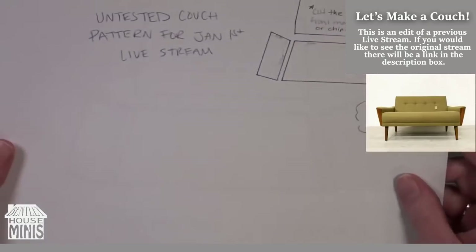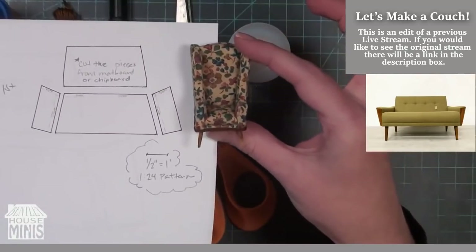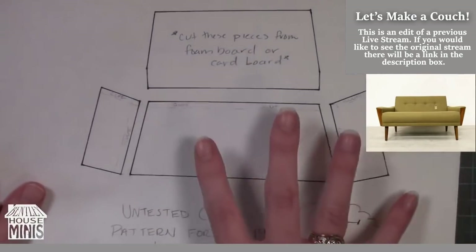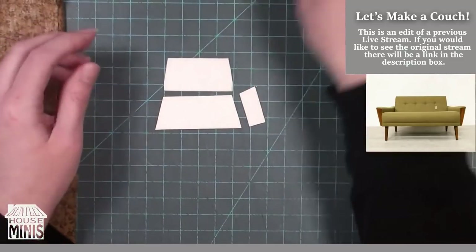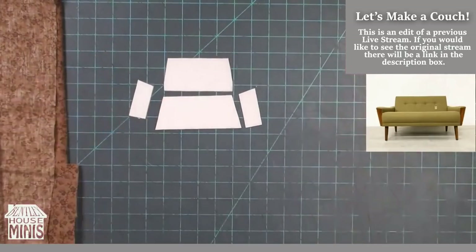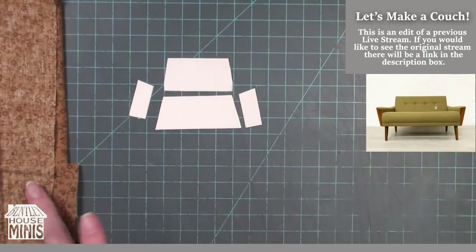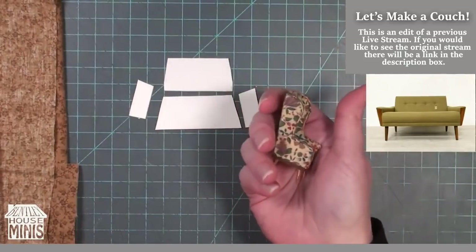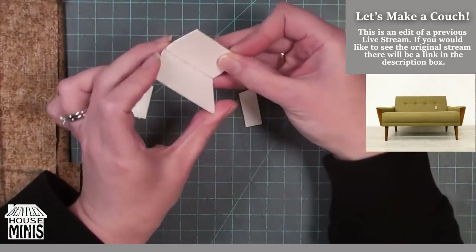To start out, you'll want to grab the pattern from the description box below. You can either use the half scale pattern like I'm using to match my half scale chair, or you can use the 1/12th scale pattern — I suggest using foam board in place of anywhere I use mat board. I previously cut out the pieces and I'm laying them all out to make sure that they match what I need. You can see the couch design that I'm going for on screen. This is going to go in my Fairfield project, and that is why I am doing this in half scale or 1/24th scale.